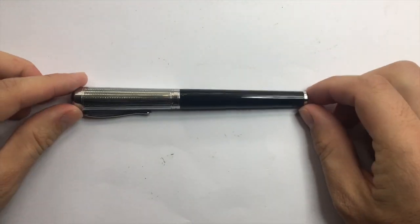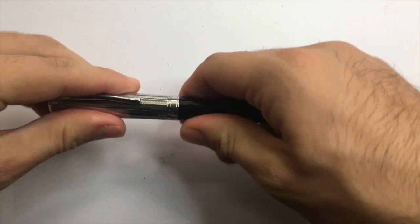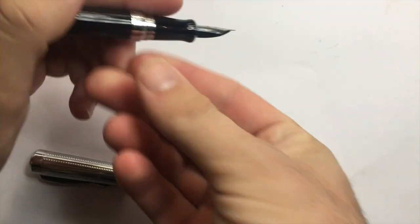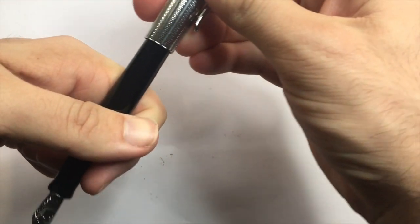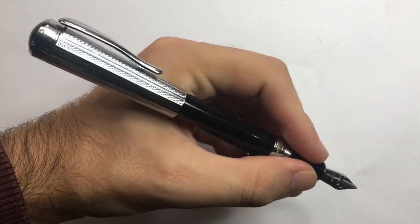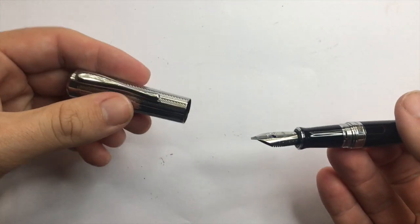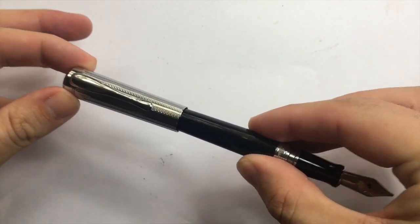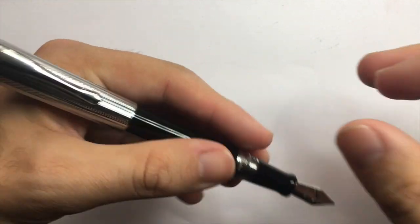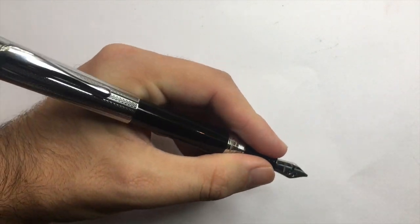Looking at size and weight: capped it is 145mm, so not a small pen. Uncapped it's 133mm, which makes it big enough to use unposted. Posted it's 158mm — it posts quite deeply but is a little bit back-heavy. The pen weighs 52 grams: 27 grams in the body and 25 grams in the cap, so when posted you are adding considerable weight to the back of the pen.